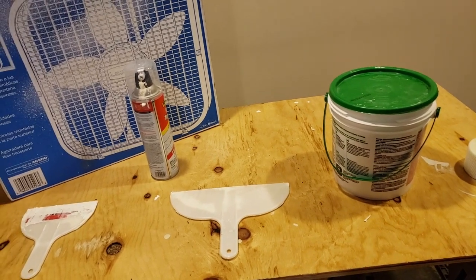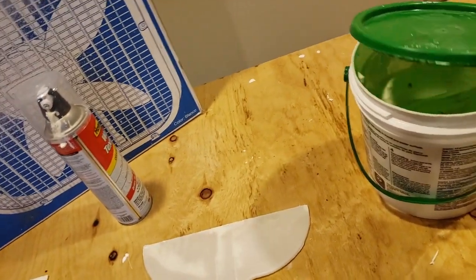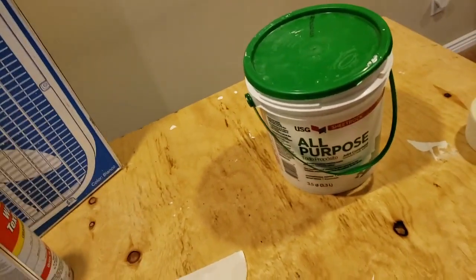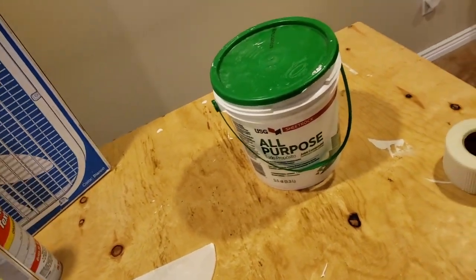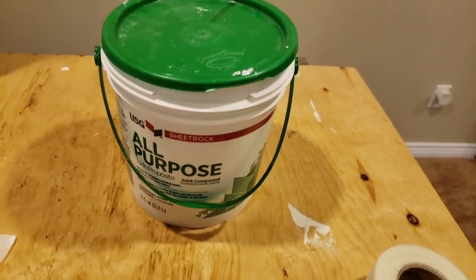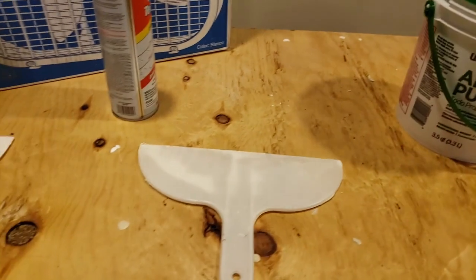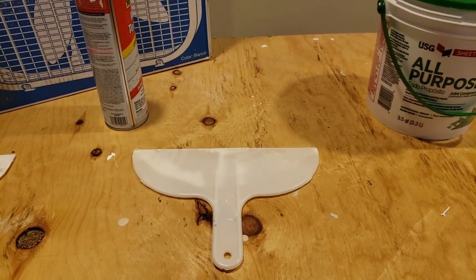I didn't get any of this on video but I wanted to pass on a couple of tricks that make doing drywall a lot easier. The first thing is adding water to your mud until it has the consistency of cake frosting - that makes a big difference. The first coat of mud I just went across all of the seams, put some tape over them, then gave another coat of mud. That took this three-quart bucket of mud down by about 25%, and then I added just under a cup of water to the rest and mixed it up until it had a nice frosting consistency.